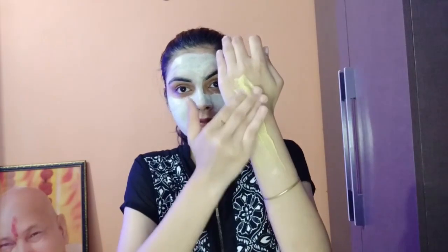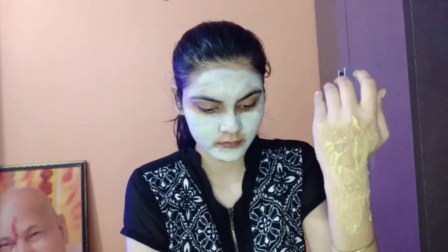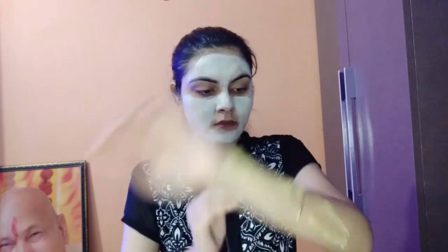If you have tanning on your body, I have made a body pack. I add 1 tablespoon of besan, 1 tablespoon of chandan powder, and 1 tablespoon of milk. Mix these 3 ingredients. If you have tanning, you can apply this pack.